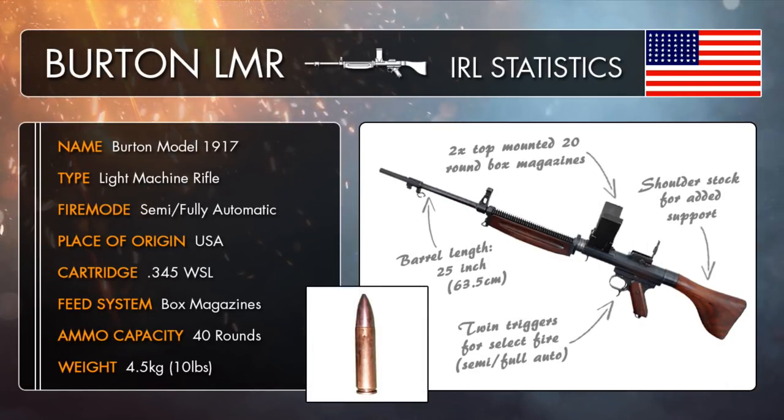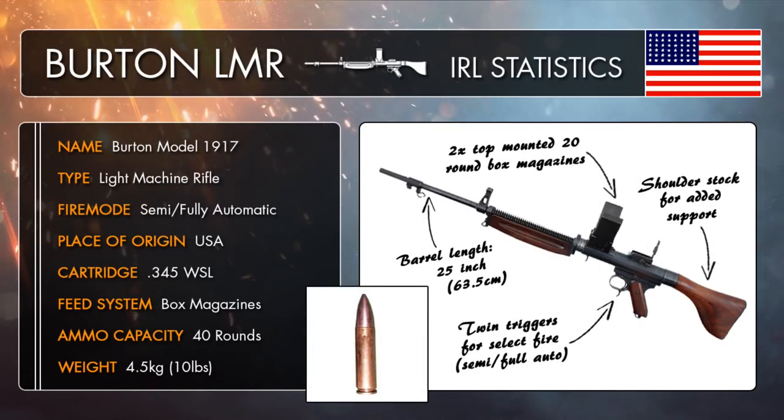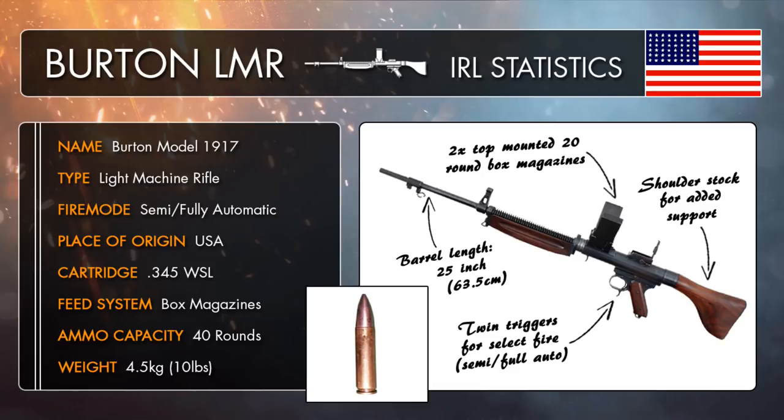The M1917 Winchester Burton Machine Rifle, otherwise known as the Burton LMR, was a prototype weapon designed to be used against observation balloons used on the western front. Despite it technically being designed as a light machine gun type weapon, the Burton LMR had quite a lot of similarities to the modern assault rifle, being a shoulder fired gun chambered to use a unique intermediate round, complete with its very own bayonet look. So in a way, it was a bit of a mishmash between the two, hence why it became known as a light machine rifle rather than a true LMG.